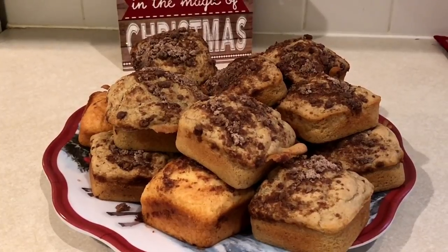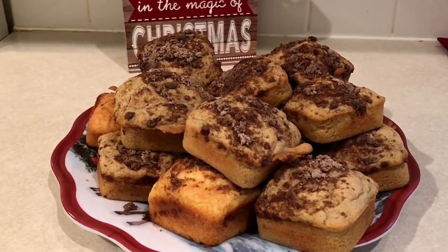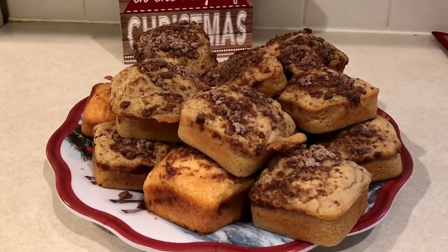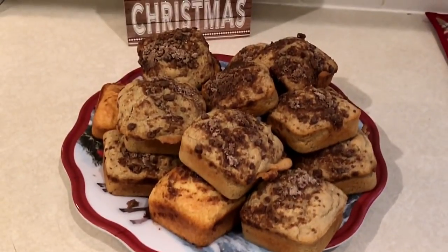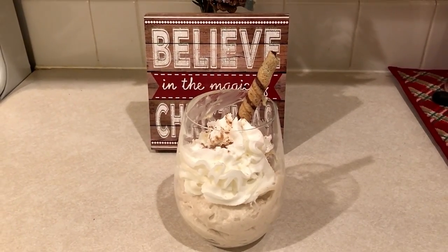This year's holiday recipe theme is quick and easy. These two recipes I'm going to share with you use store-bought eggnog, and I'm going to show you how you can mix up some cinnamon eggnog quickbread and some eggnog mousse.